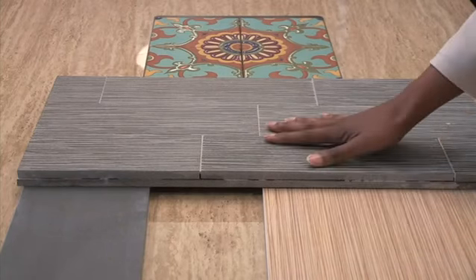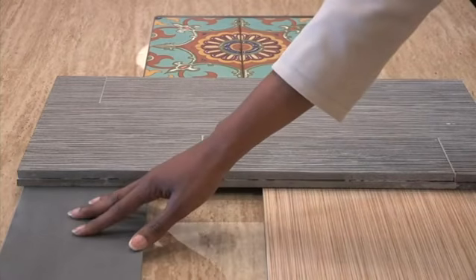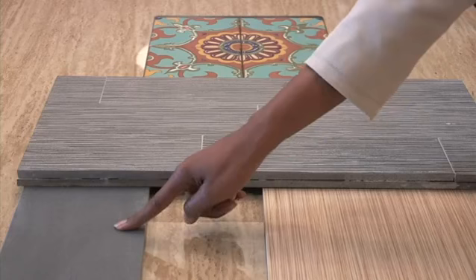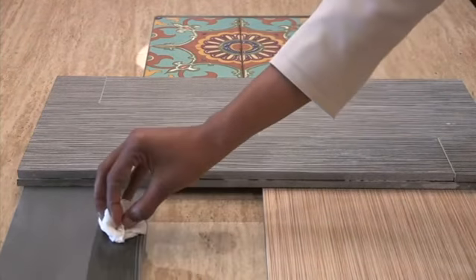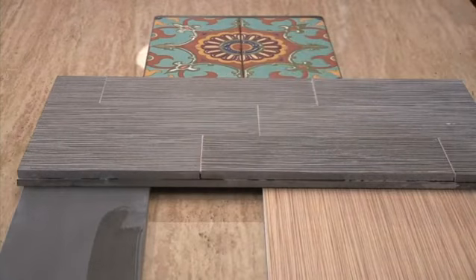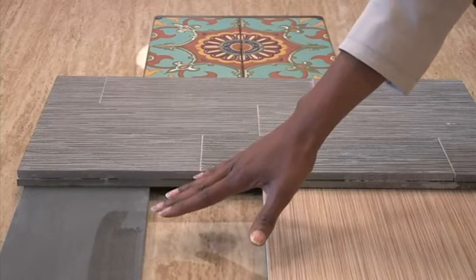Now if you're looking for something with less texture and a smooth finish, you might try a basalt honed tile. If you prefer a shiny effect, apply an enhancer to the tile. That's the effect that the enhancer applied on the tile will give you — it will give you a more shiny appearance.